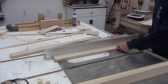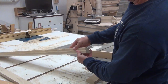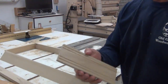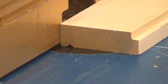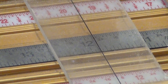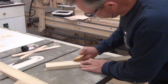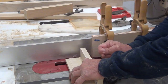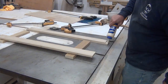I ripped them to width and put some dados in them so that the back would fit in. Laid them out — the front is going to get a detail on it, which I made at the router table by taking two passes an eighth of an inch apart. Cut rabbets for the joinery, joined them together, and then put the backs on them.